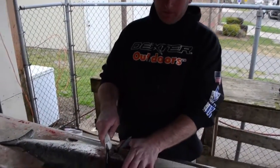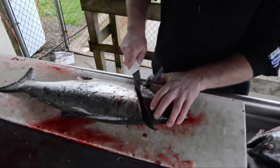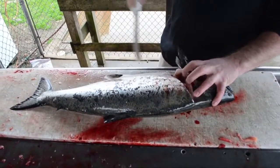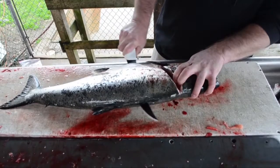First thing we'll do is make a little slice down the gill plate area down to the backbone, down the stomach a little bit. Just slide and make a nice cut the whole way down the backbone.